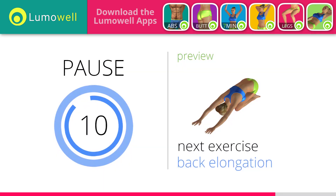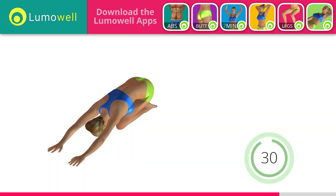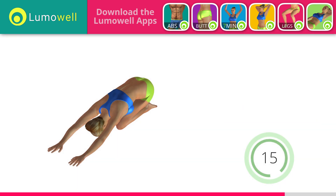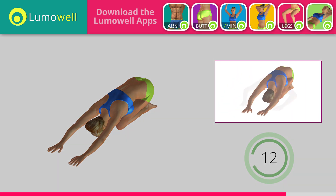Next exercise: back elongation. 5, 4, 3, 2, 1. Ready? Go! Subscribe to the channel to receive new videos. Don't look forward — relax the neck by bringing your forehead to your knees. Don't bend your arms; keep them constantly outstretched.